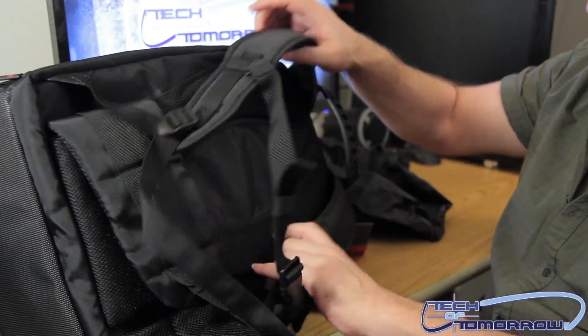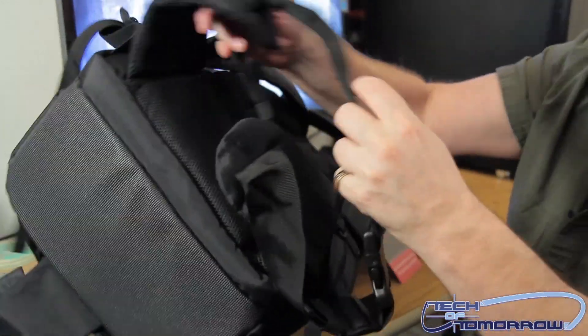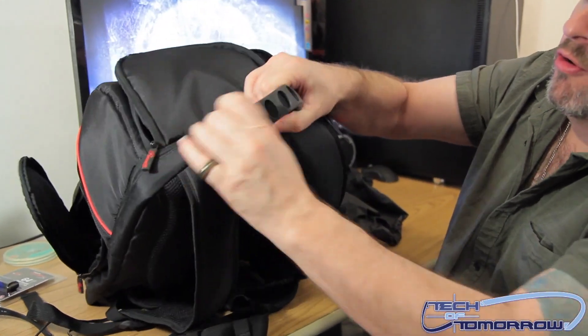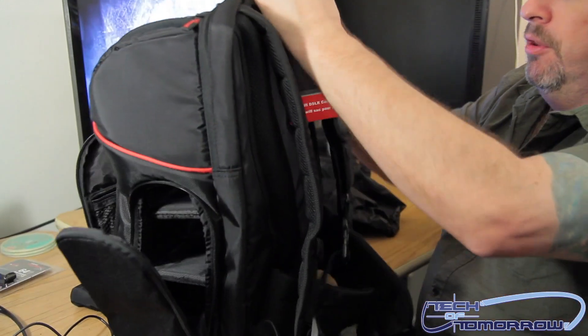Then we flip to the back. We have padded straps. An extra pad on the bottom for back protection. On the top, you have a very, very strong rubber handle. It's very durable. Plenty of room.